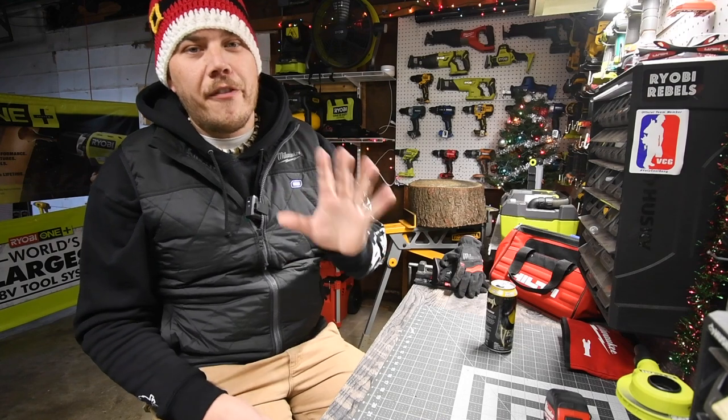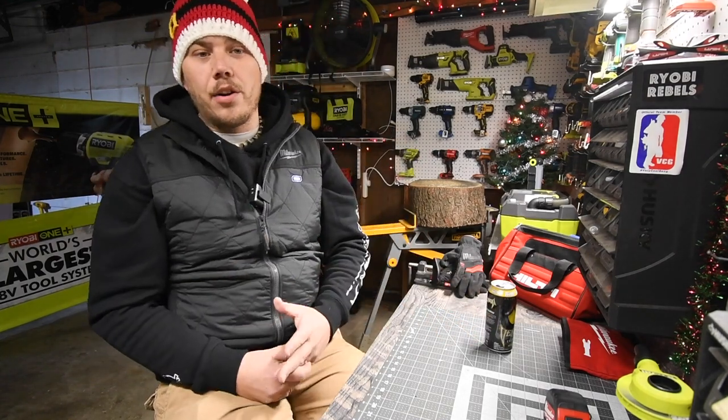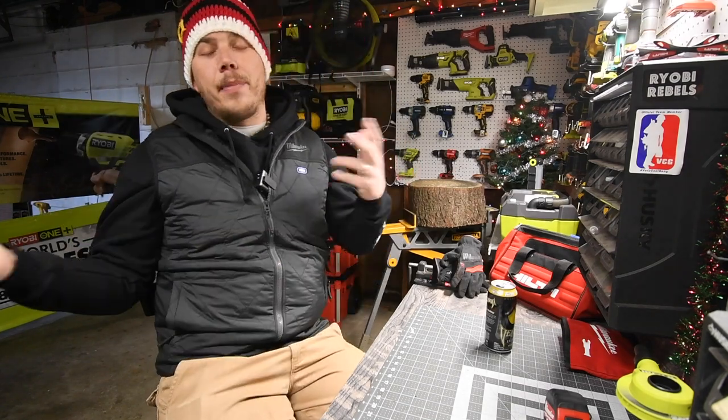I think it is time to talk about the top five tool stocking stuffers that cost less than $20 and that will actually fit inside the stocking without being off to the sides.